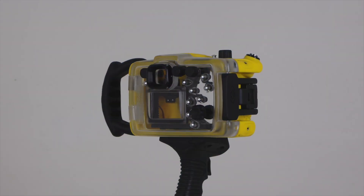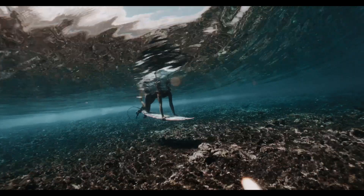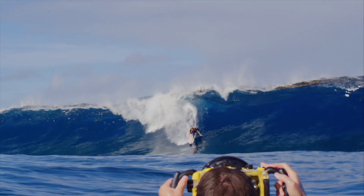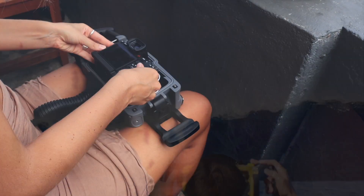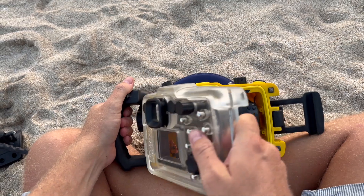Today we're diving into something epic — the C2090 water housing. If you're shooting fast action above or below the surface, or just capturing beautiful moments in the ocean, you're going to want to stick around for this. This thing is a beast. We're talking ultra fast loading — no more wasting time.